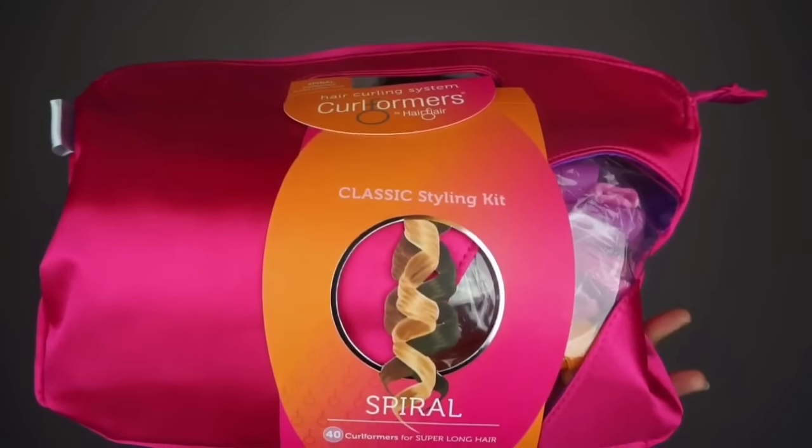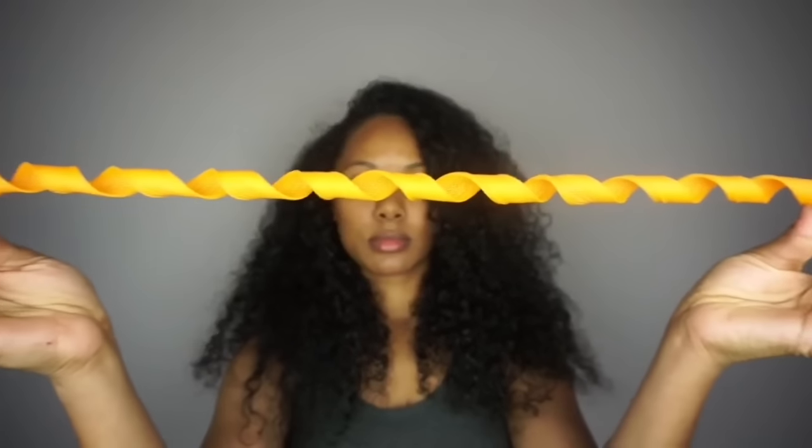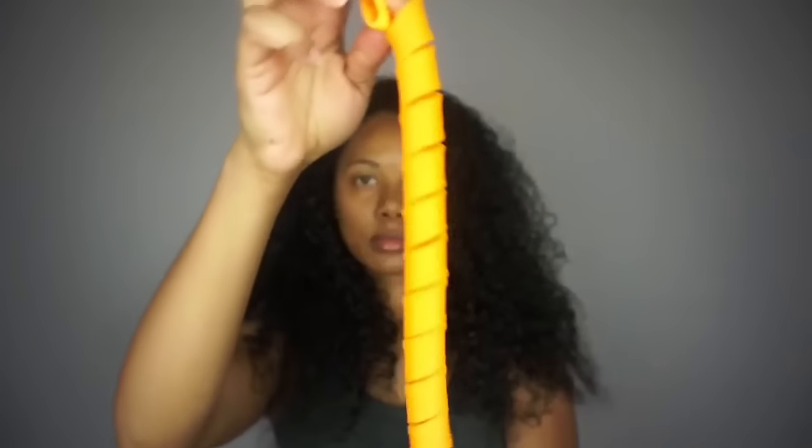I always like to make sure I start off my curlformer sets with clean hair. So first we're going to get into the spiral size curlformers. This is the extra long spiral curlformers styling kit which comes with 40 curlformers and two styling hooks.